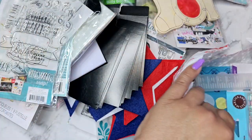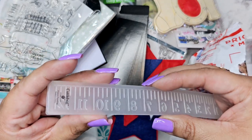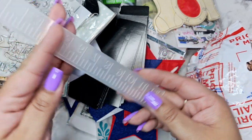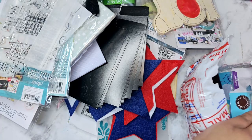We have some straws, and this would be cute for junk journals — it's a little ruler embossing folder. Definitely Tim Holtz vibes from that. It's from Cuttlebug. Love that!